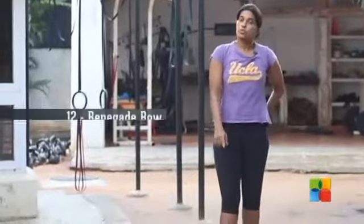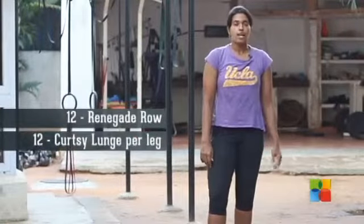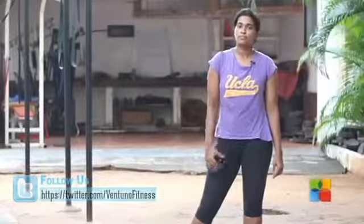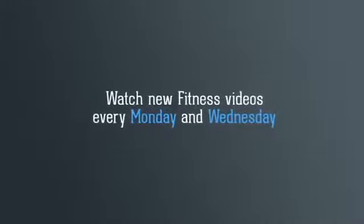You are going to do 12 renegade rows, followed by 12 curtsy lunges per leg, followed by a 40 meter farmer's carry. Three exercises — try to get through them as fast as possible. Five rounds and your workout is done. Watch new fitness videos every Monday and every Wednesday.